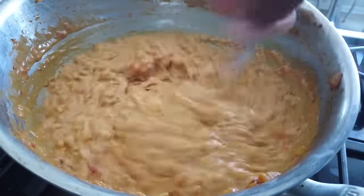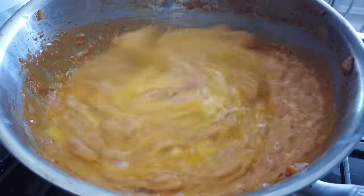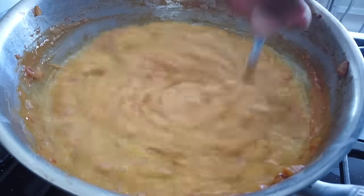Cheese sauce is good. I'm going to beat some eggs and add that right to our mix. We'll stir this in until the eggs are cooked.